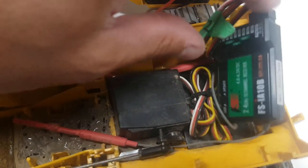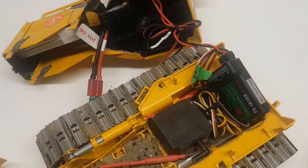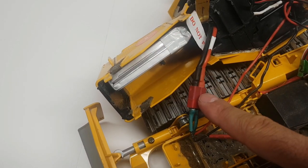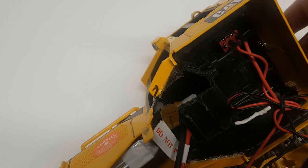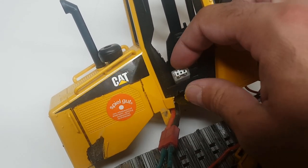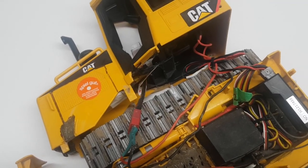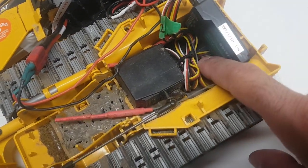We're using a FlySky 10-channel receiver. I don't need 10 channels but it was a great deal — for less than $80 Canadian you can get both a receiver and a transmitter. The battery is tucked inside using a Dean's connector, so I had to solder a Dean's connection on the wires. Those wires run up to an on/off switch right beside the driver, and there's also a small plug to check battery voltage so you know when power is getting low.